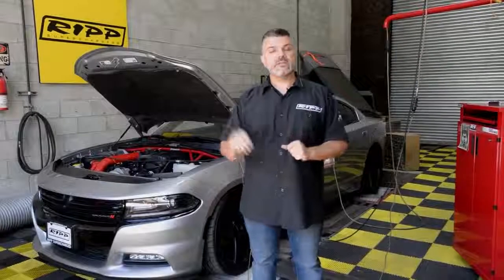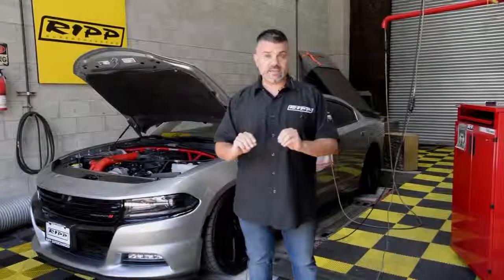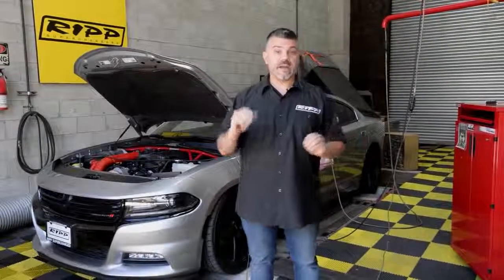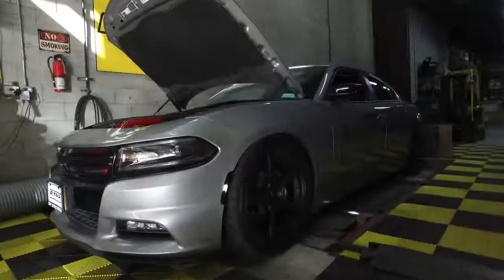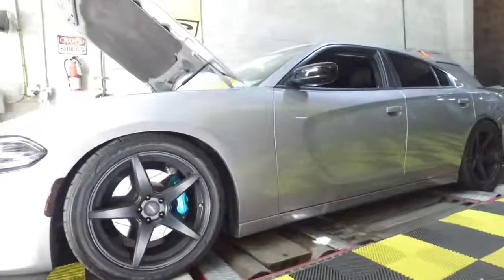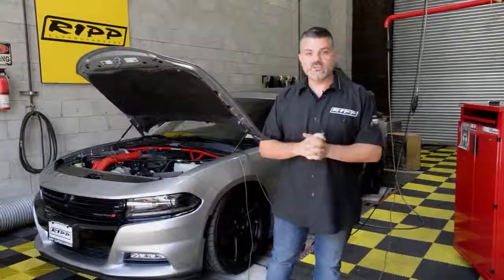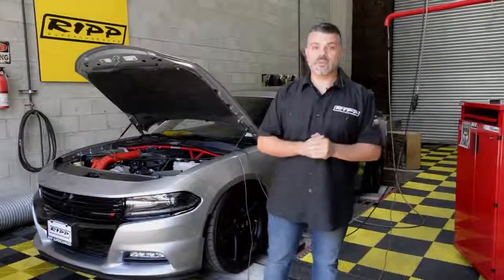I want you to note that what you're going to see has stock cats, stock exhaust, and stock gears. Nothing else has been modified outside of these wheels and maybe the drop to make more power. Since we like making noise here and the car is strapped down on our dyno, let me make the car do some talking for itself and then we'll pick up from there.